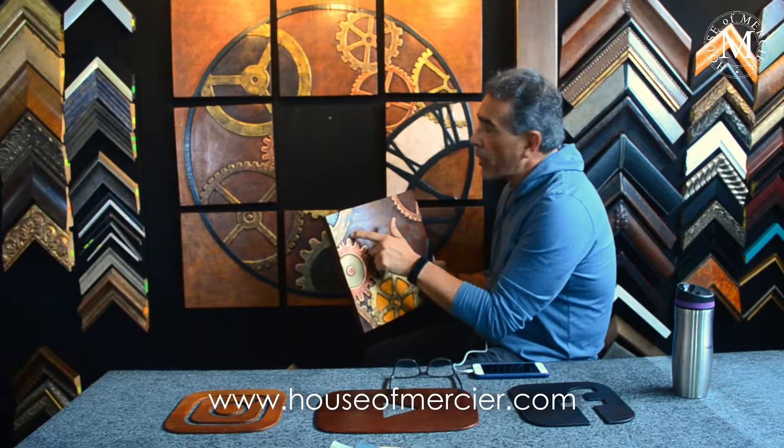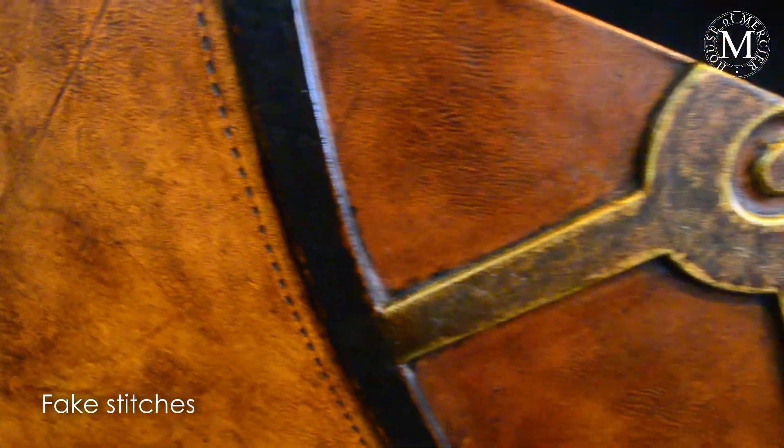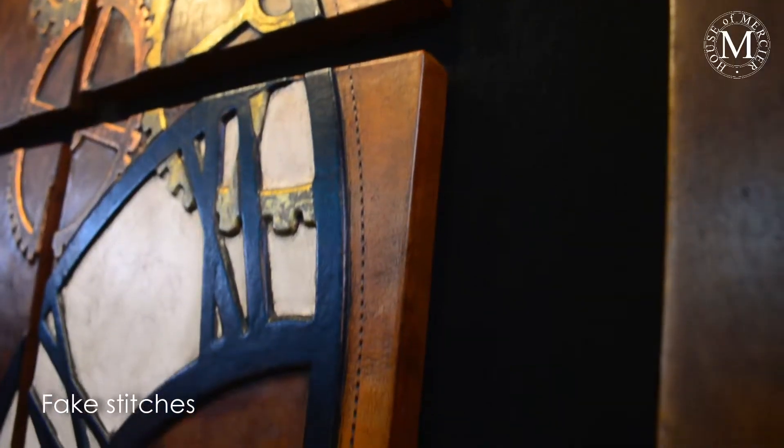We also have pieces made all around the turn points — these are fake stitches that look like they were finished all the way around.